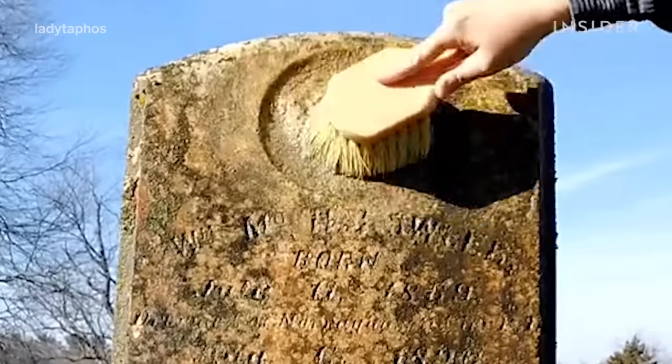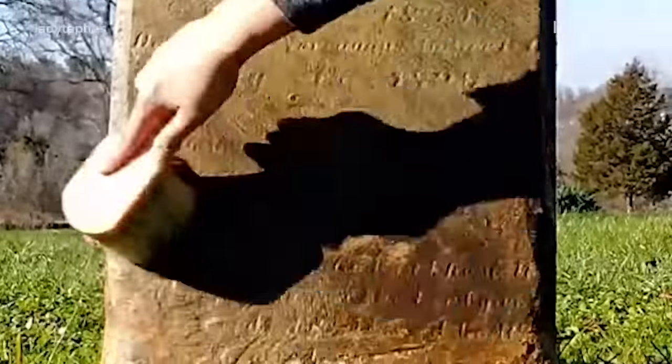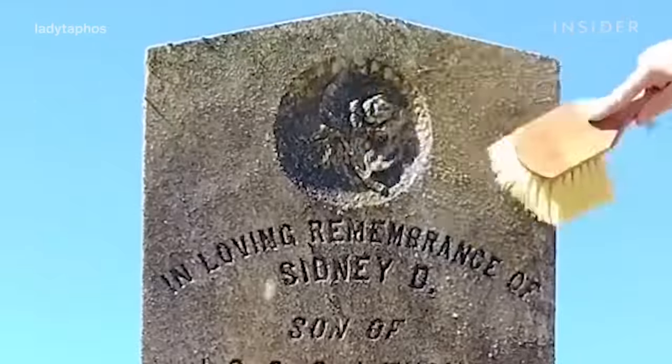Generally speaking, if you wouldn't use the brush to wash your car you don't want to use it on a gravestone. Anything harder than that is going to possibly risk harming the integrity of the stone or the inscription itself.